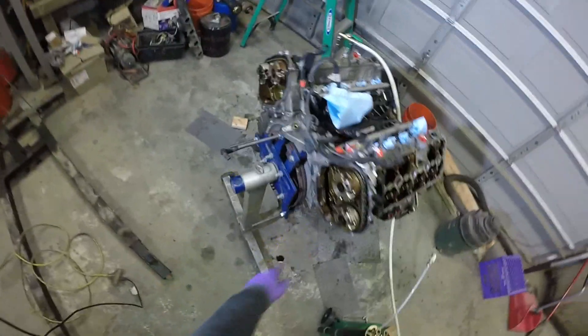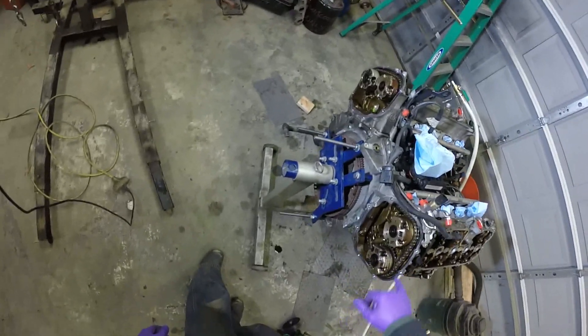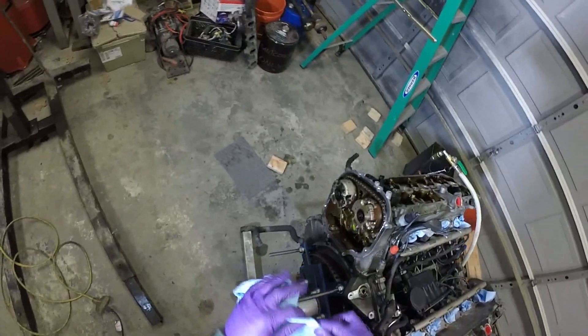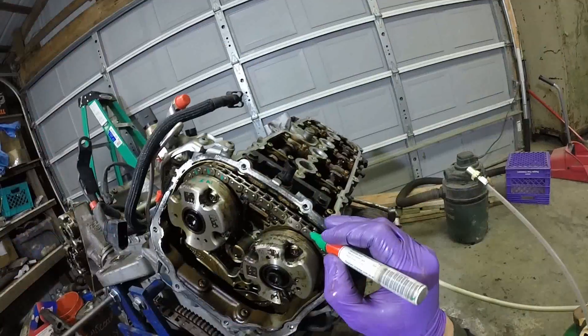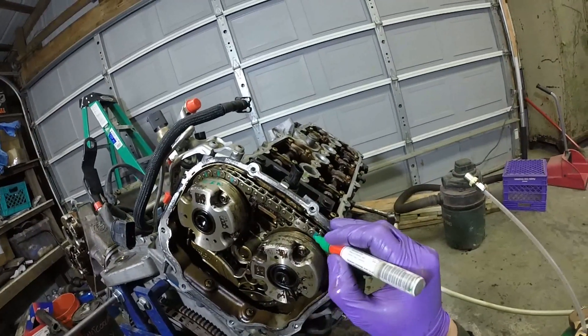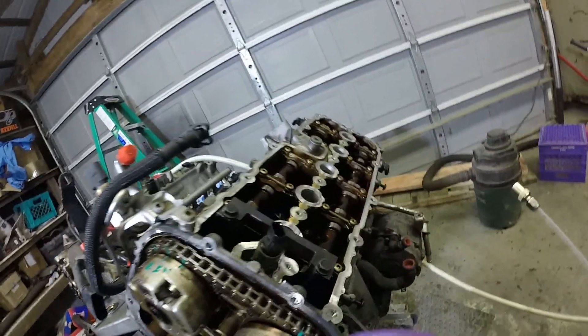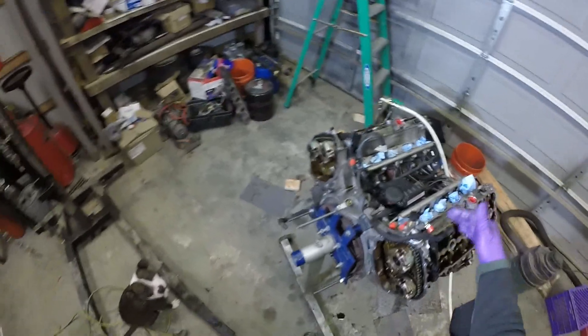Before we do that, definitely want to mark where all our phasers are relative to the timing chain — all the teeth lined up — so when everything is put back together it all goes in the exact same way. And I'm going to rotate this a little bit because we've got to lock the crankshaft in as well.